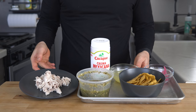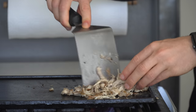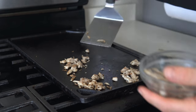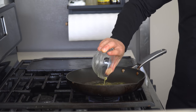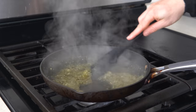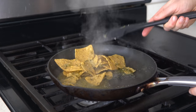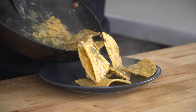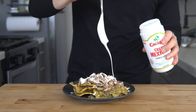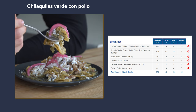First up, chilaquiles verde with chicken on top. Grab 100 grams of the shredded chicken and toss it on a hot cast iron to brown up. Once cooked, set the chicken aside, and next pour some leftover salsa verde into a pan along with some chicken stock, and bring to a simmer until nice and thick. Once thickened, add two servings or 56 grams of tortilla chips and toss until the sauce coats them and they've just started to soften. Pour the chilaquiles onto a plate and top with the crisped chicken, crema, cotija cheese, pickled onions, and cilantro. This plate clocks in at 575 calories and 35 grams of protein.